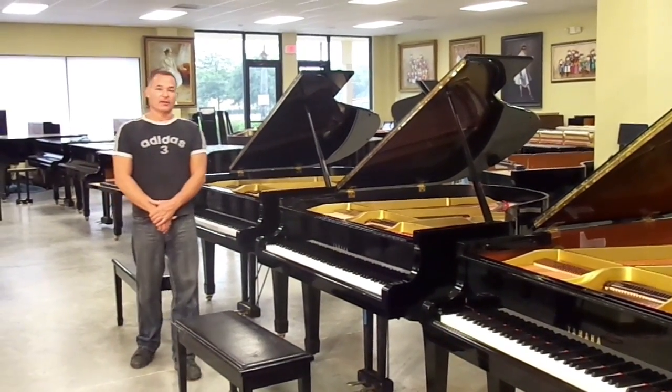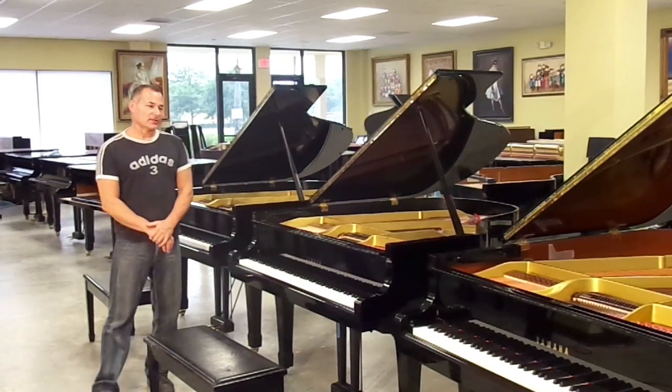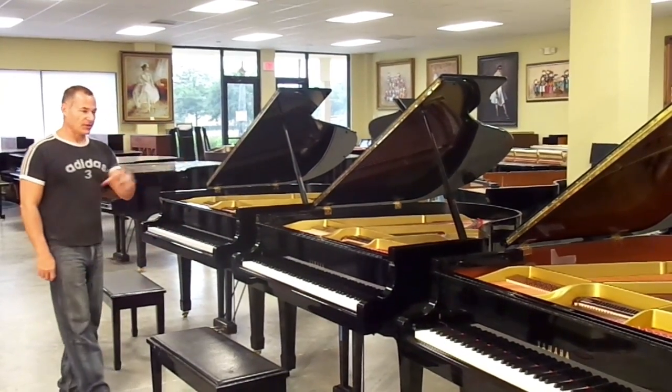Hello, my name is Russell with The Piano Outlet, and today I'd like to show you some G2s. We have three G2s here today.